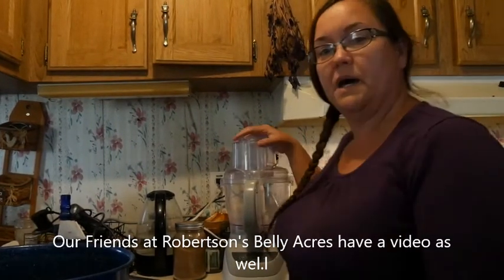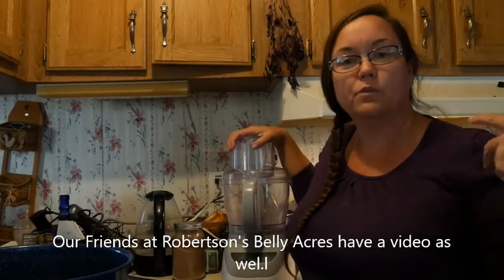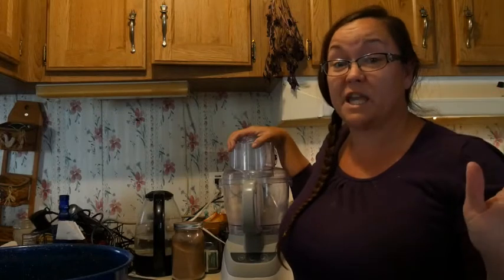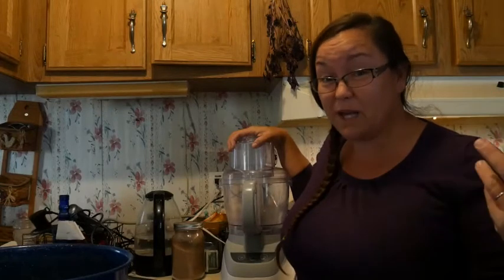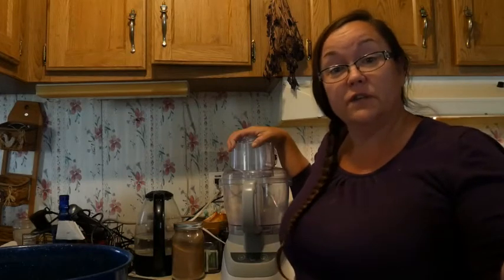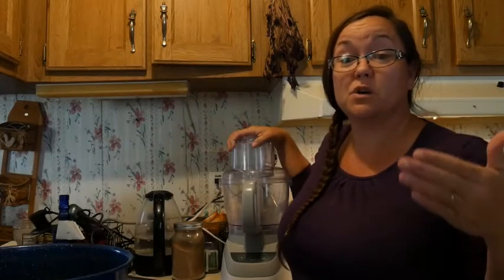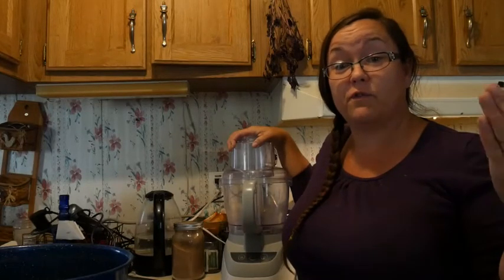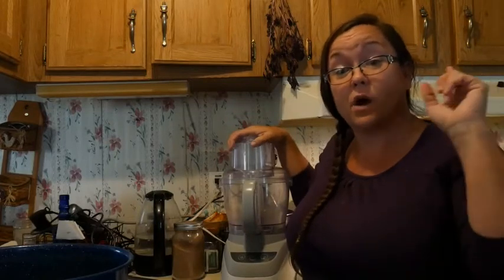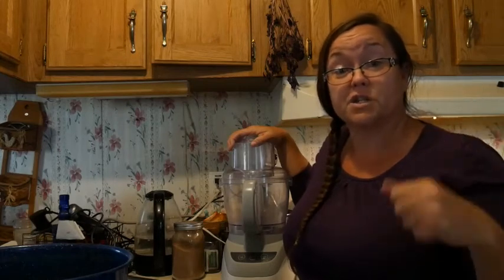Hi everybody, Cindy here with Pathways Homestead. If you've been watching, a little over a week ago I attempted to make butter with my KitchenAid mixer and it did make butter, but it was so messy. So I checked out lots of videos on YouTube and the one that I liked the best was Jill Winger's video that she did for Homesteaders of America, where she used a food processor. I'll put a link to that video up here and you guys can check that out.